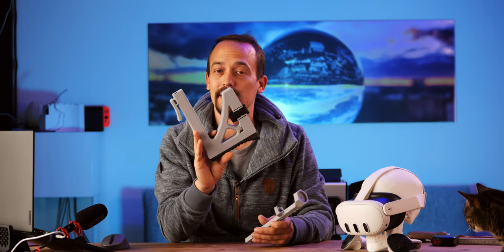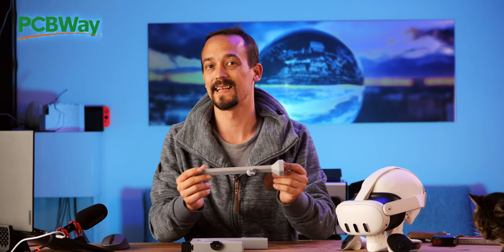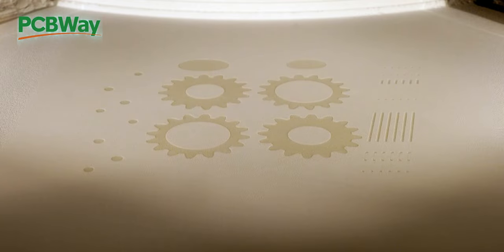It doesn't look like much yet, but it will later. And you have the chance to win one of my gunstocks — I'll explain at the end of the video how you can enter. PCBWay was nice enough to sponsor a fully working gunstock printed in selective laser sintering, so it will never break. Stay around till the end of the video for a chance to win that.